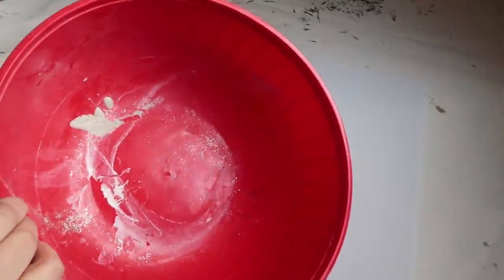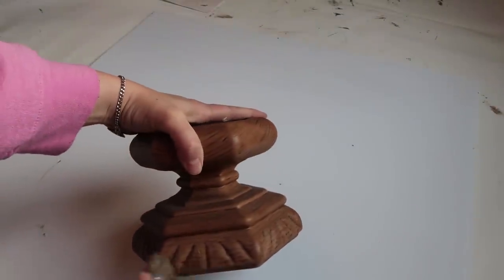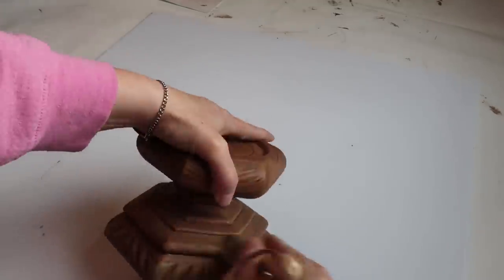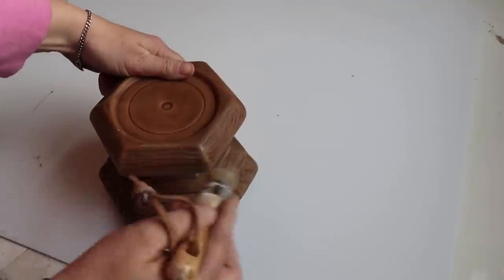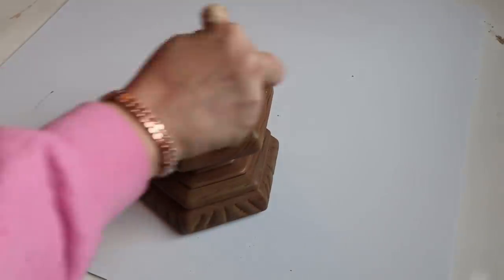I'm using this old bowl that I've obviously used for different crafts. So I'm just taking this candle pedestal stand and doing a little brushing on of a lighter brown — not really dry brushing, but I wanted it to just have a little bit more depth to it.